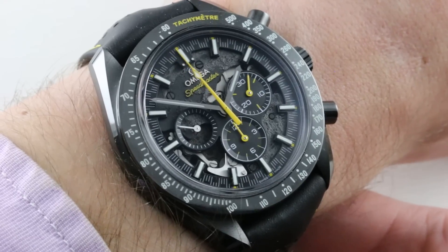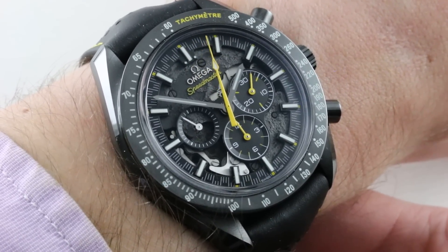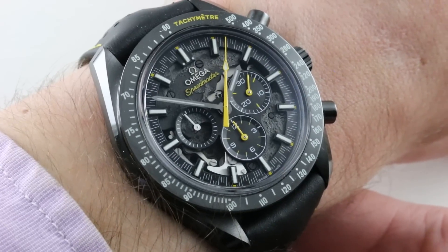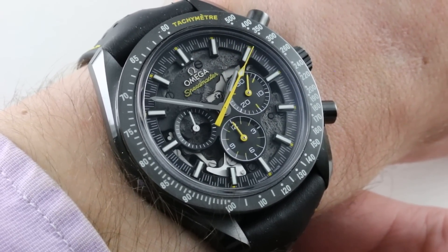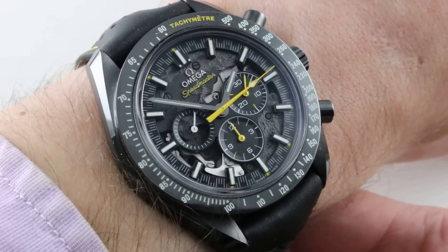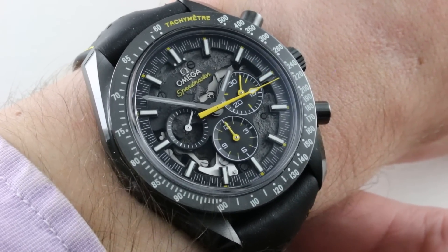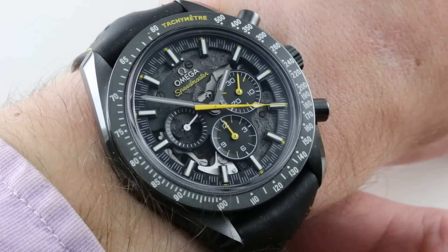Omega is willing to have a little bit of ironic fun and even allow you to laugh at it rather than with it. So adventurous, so outlandish, so unusual that you can literally not imagine Rolex doing something like this in a million years. And that, rather than style or tech, is where Omega differs from Rolex — in sensibility.